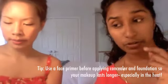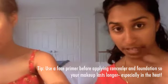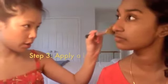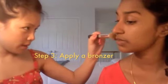Get the primer if you are the type of person whose makeup rubs off or sweats off really easily. That could be great for sweaty days like today — it is a hot day, first day of Labor Day weekend. If you got primer, use it.